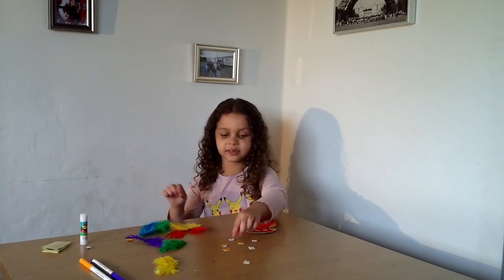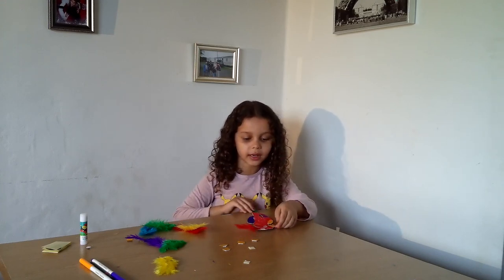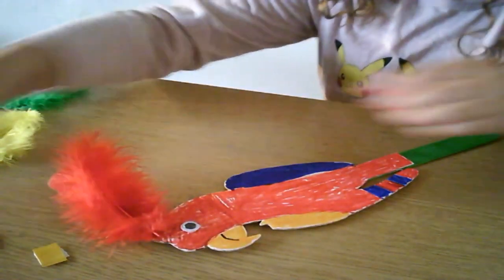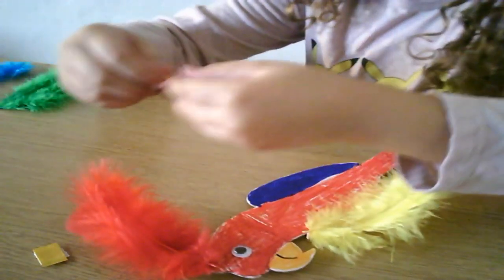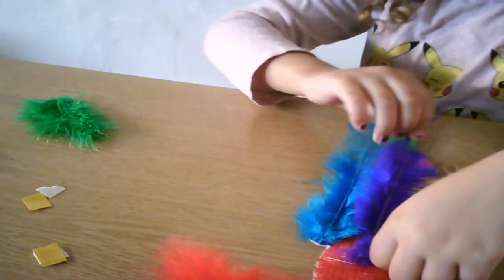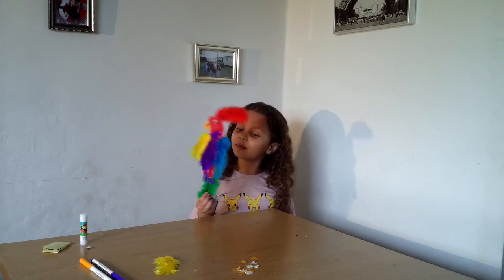Now you're going to need to get your feathers and some double-sided tape. I'm going to grab a red feather and put it right here. This is how my parrot turned out — comment down below if you like your parrot when you're adding the feathers.